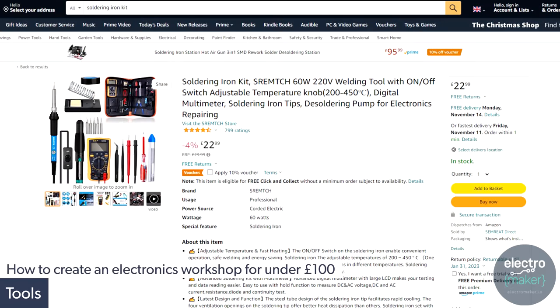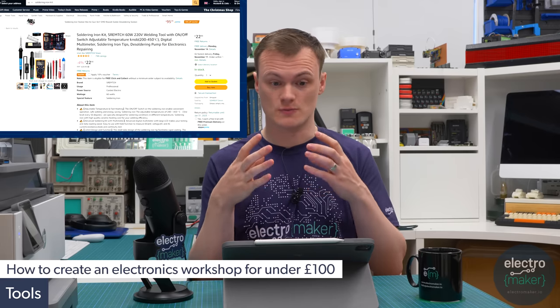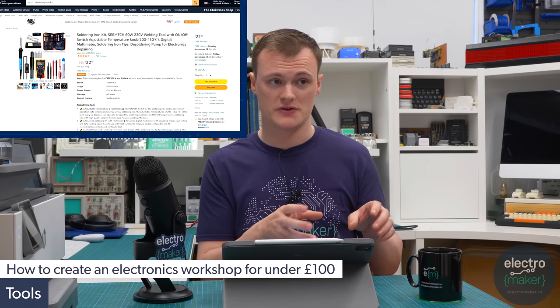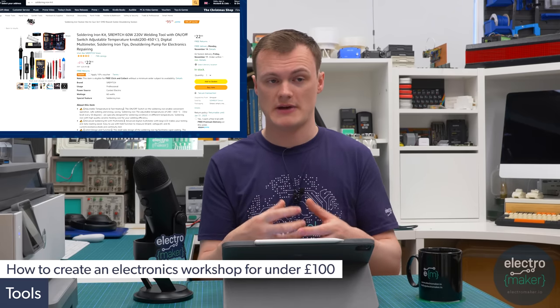For the soldering iron kit I've decided to source this from Amazon because you get a really good deal — you get a soldering iron, some solder wire, and a little bag of tools including needles, screwdrivers, various soldering iron tips and a stand. This also allows you to desolder components, so you can grab some old electronics, scrap what you need, and build up extra bits and bobs for future projects.